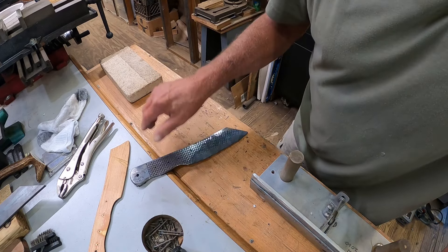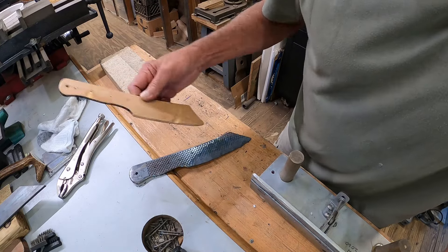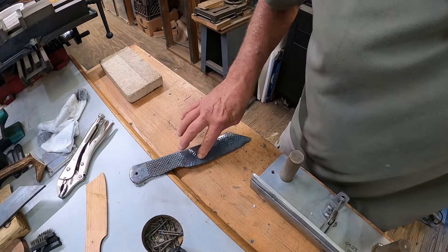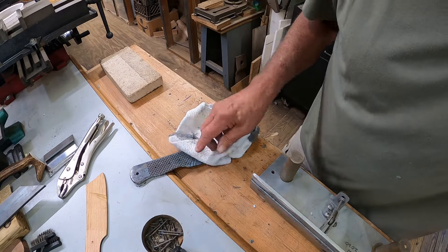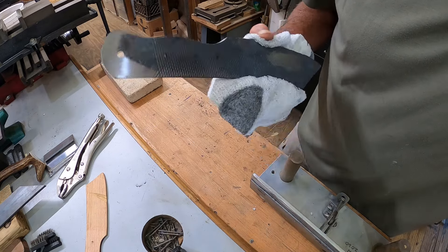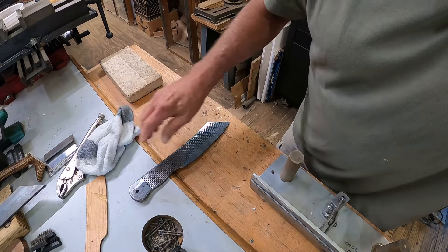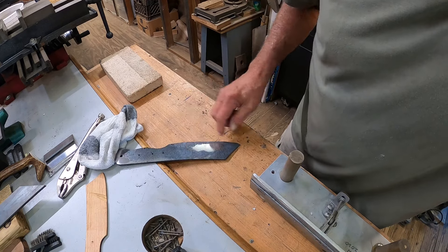All right, second time forging another Reaper — success! Got it really close to the pattern. Starting the grinding now. It's still hot, it's got to cool off before I handle it again. Got the handle sort of rough shaped in. Next I'm going to grind the bevels in here and the blade.